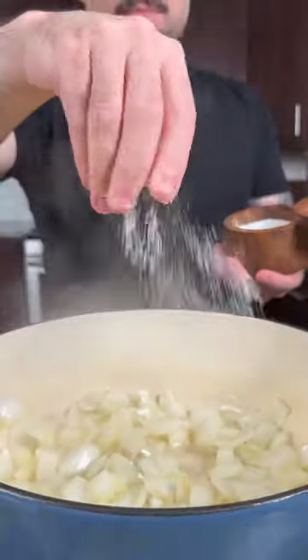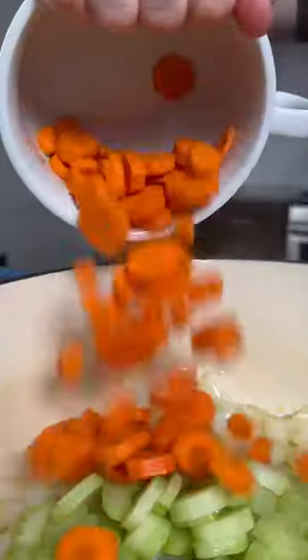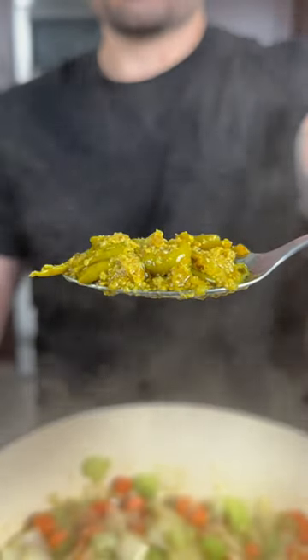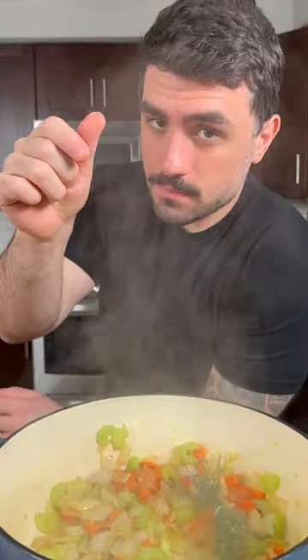We're going to start by sweating down some onions, then add some sliced celery and carrots. Sauté for a few minutes, then add some minced garlic and ginger. Once fragrant, add about two teaspoons of chili relish for some heat, some fresh thyme, and about three bay leaves.